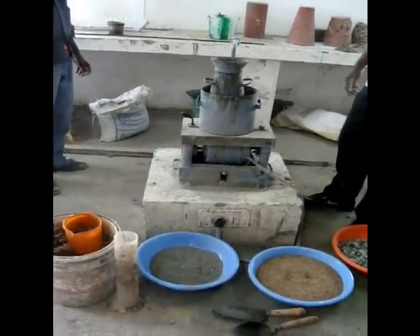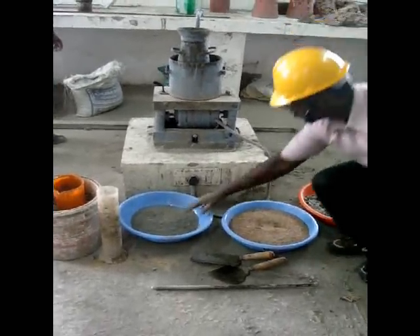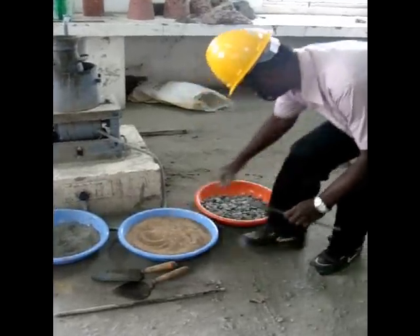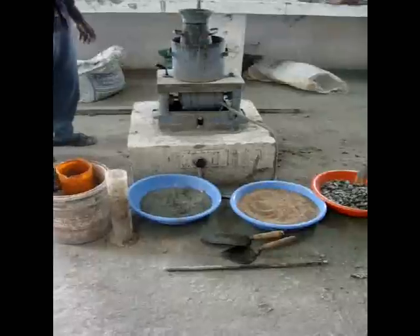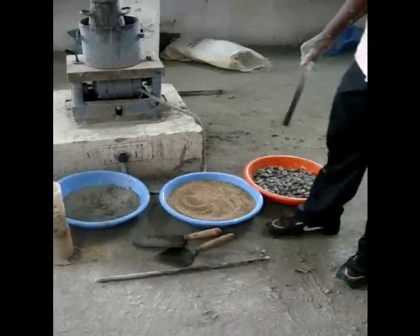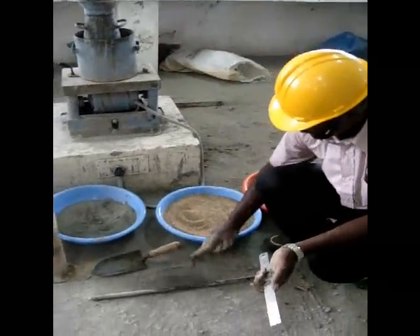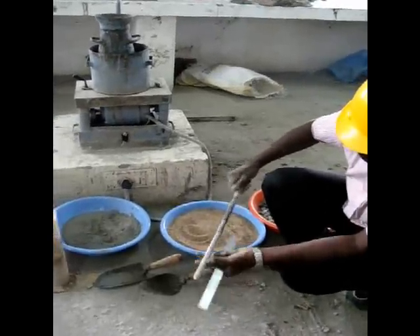The materials required are cement, fine aggregate, coarse aggregate, and water. A scoop is needed for filling the freshly mixed concrete, a trowel for working with the concrete, and this is the standard tamping rod for applying strokes into the freshly mixed concrete.